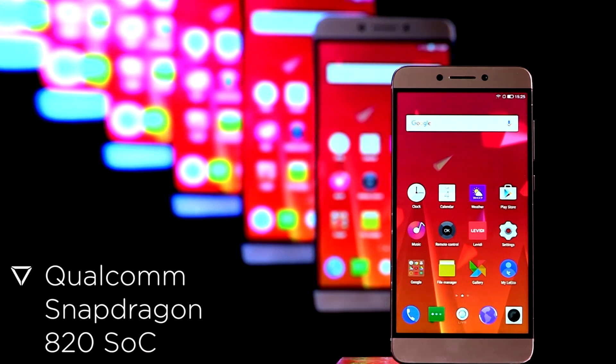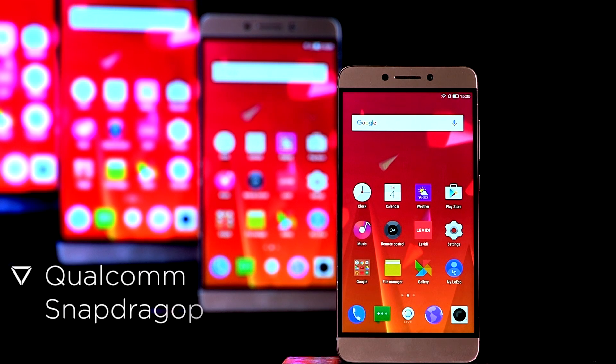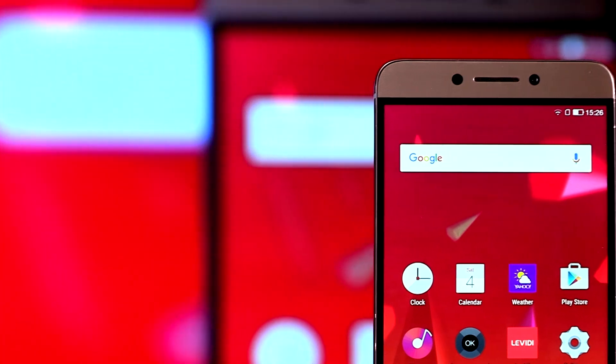Under the hood, the smartphone comes with the latest Qualcomm Snapdragon 820 SoC, making it quite the powerhouse. The smartphone flaunts the next generation Adreno 530 GPU.